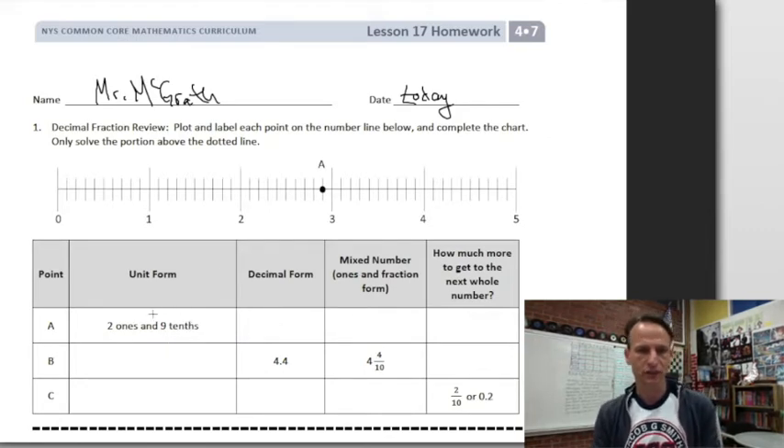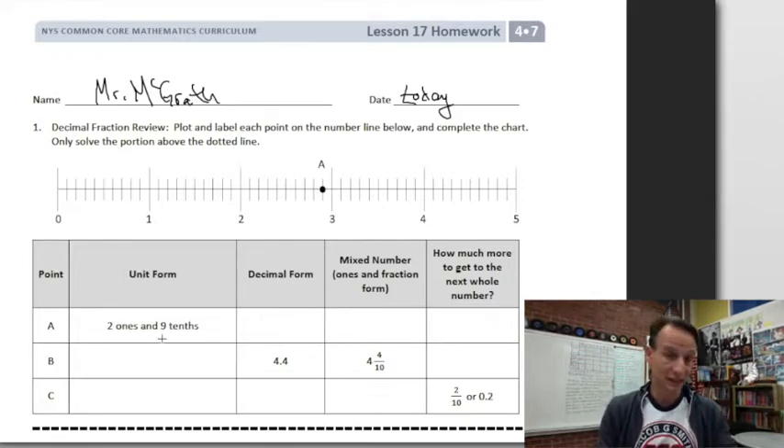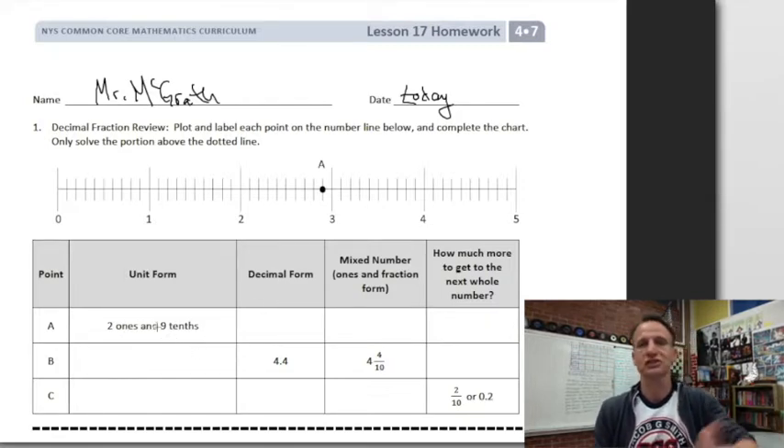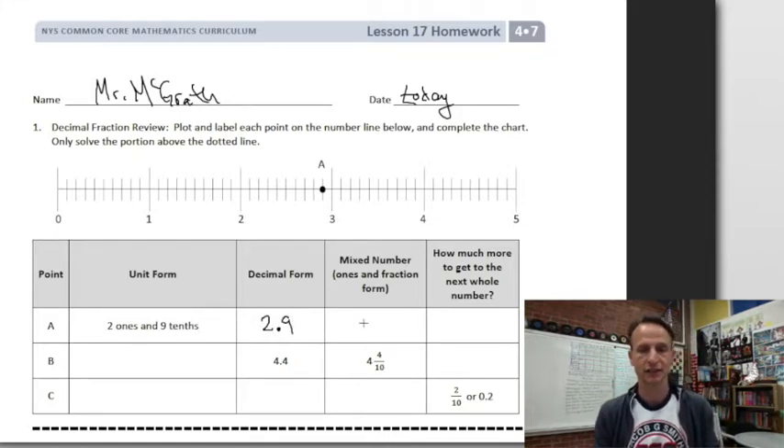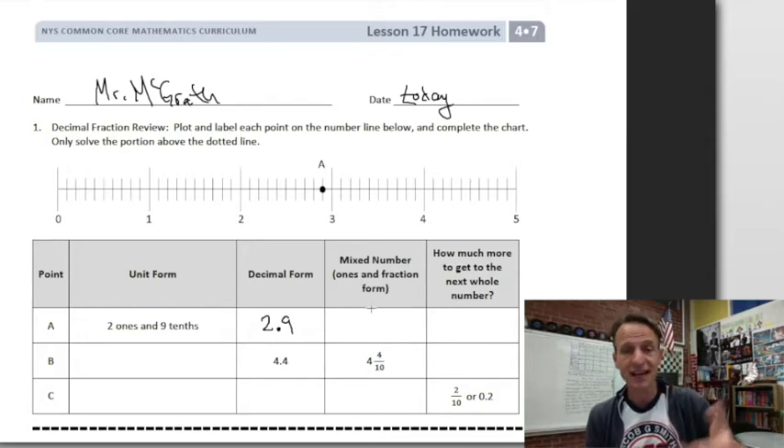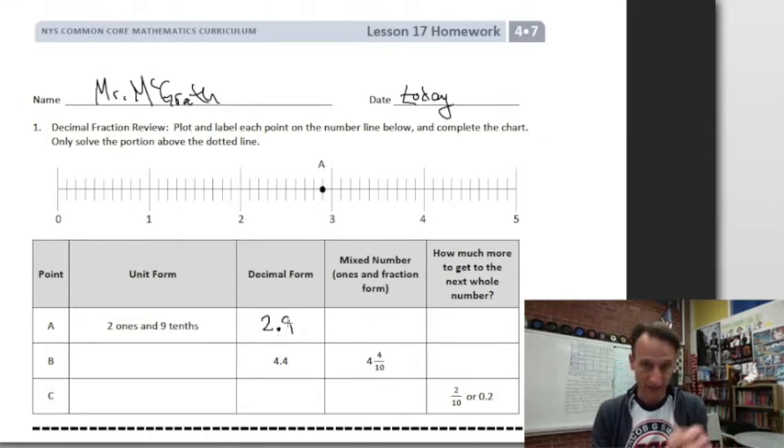So uniform is two ones and nine tenths. To write that as a decimal, you simply put a two in the ones place — these are like directions, it's like a map. Put a two in the ones place, decimal point, put a nine in the tenths place: boom, two and nine tenths. And watch — when you say it, it tells you how to write it as a mixed number: two and nine-tenths.